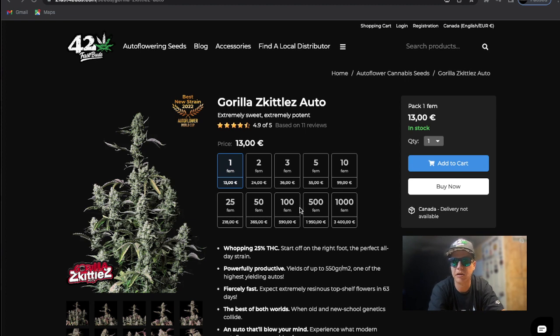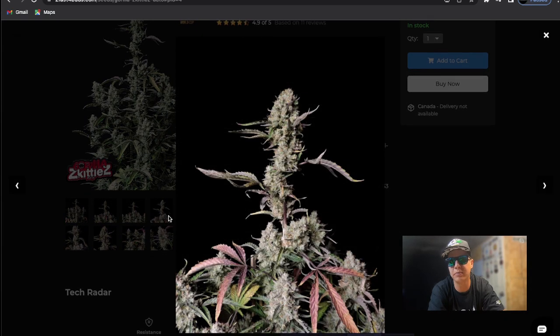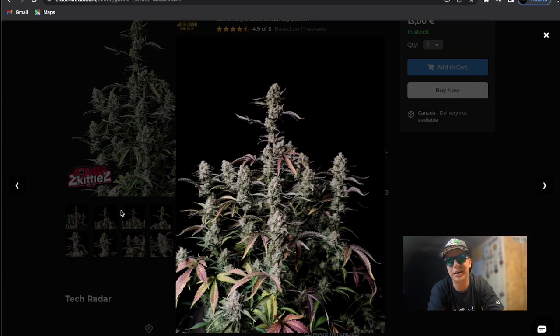Pretty good. All three of those strains grew fairly well. I just kept the PPMs in check — I don't think I let the runoff PPM go over like 1500–1600. I do drain to waste growing. When I water the plants I always go for about 20% runoff and I'm always checking the PPM on that every time. You just keep the PPMs in check and they'll do good.